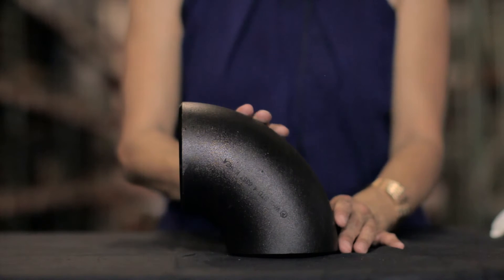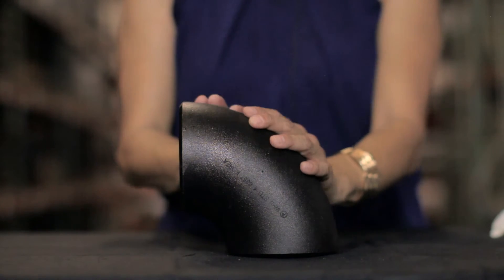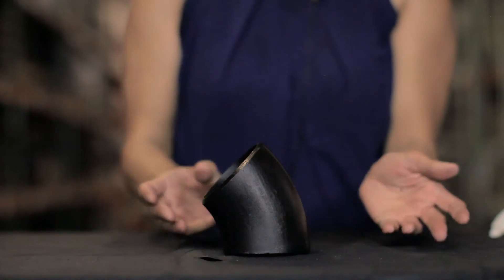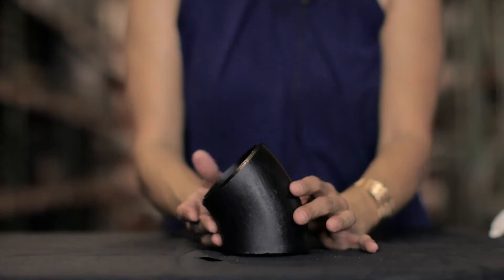A 45 degree elbow is also called a 45, a 45 bend, and 45 L's, and these are usually made long radius.